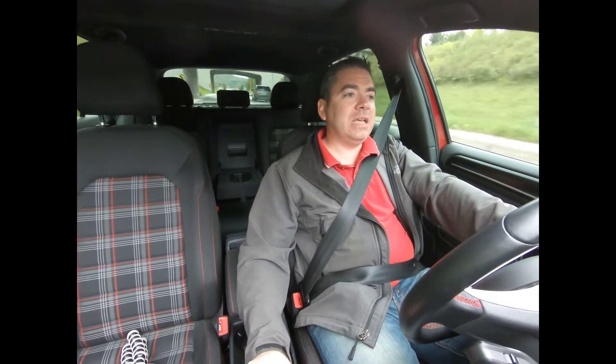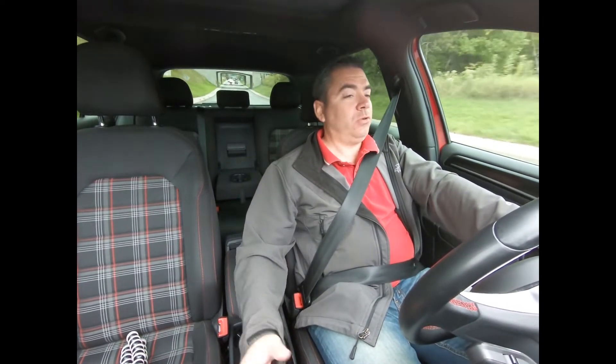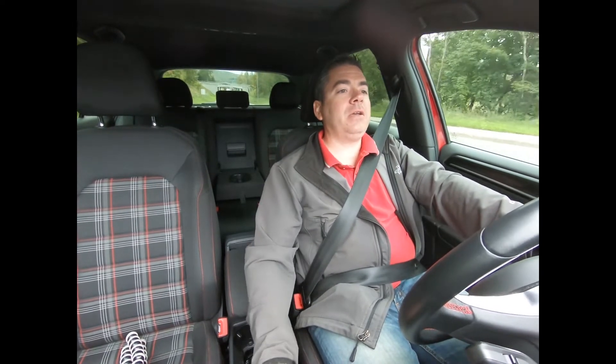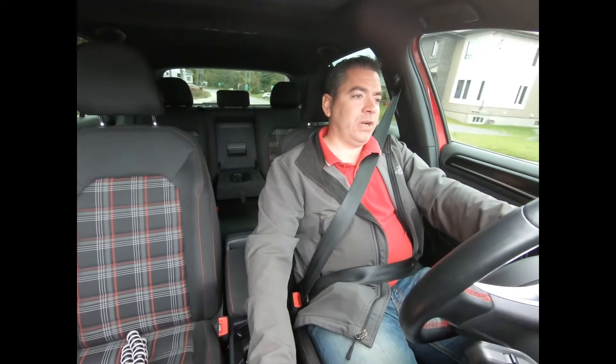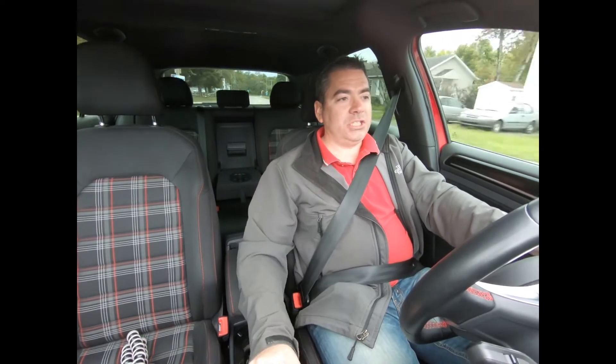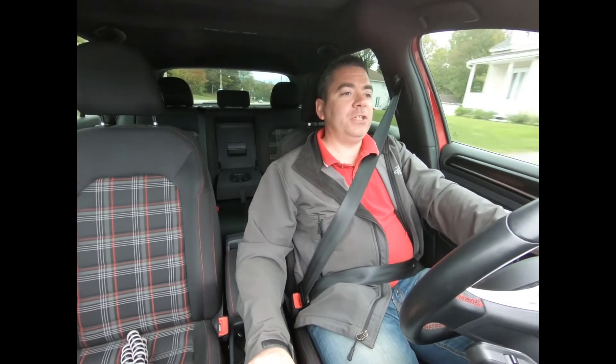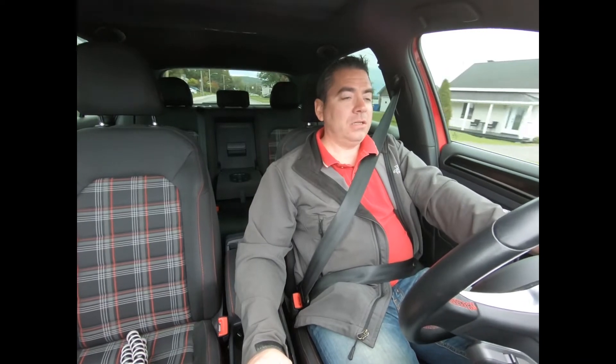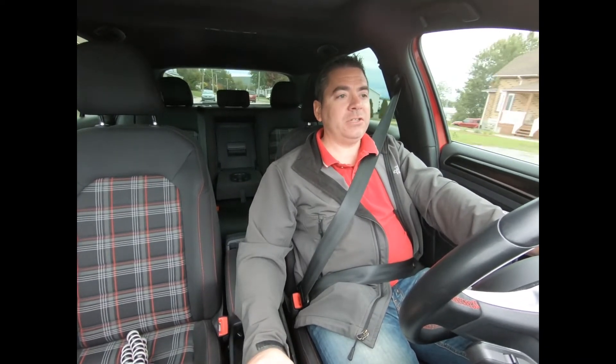I haven't had any banging sounds or anything like that going over bumps — and Lord knows we do get a lot of bumpy roads in Quebec with the freezing and unfreezing of the roads. And as we're driving here you can see from the GoPro footage that it's not any worse than stock. It's a fairly comfortable car.